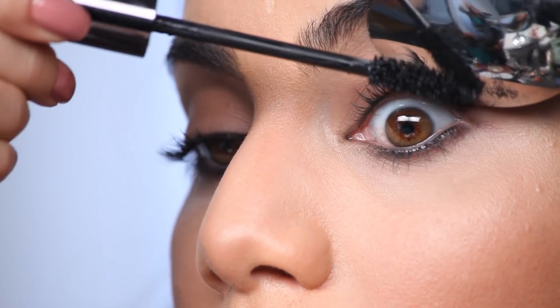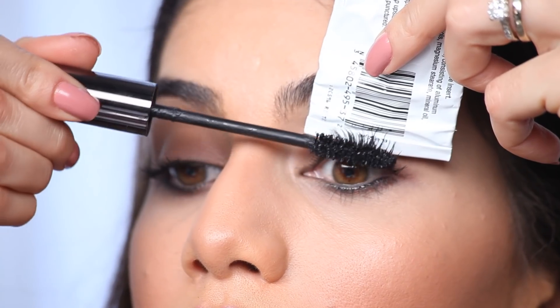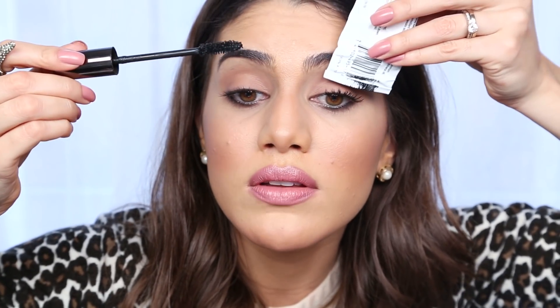If you have a hard time using the spoon, you can even use a squeezing tube like this. See, you're already getting so much volume because you're actually applying the mascara from the root until the end of your lashes.